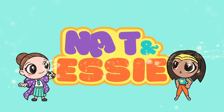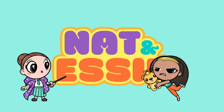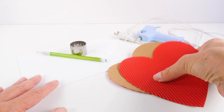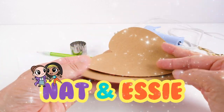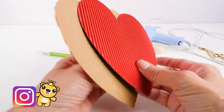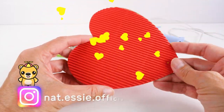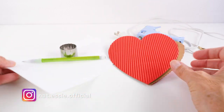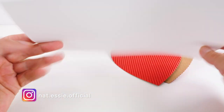It's Nat and Essie, plus Sprinkles the Bear. Hey guys, it's Amy Jo for Nat and Essie, and today we are making some fidget toys. Ours is going to be heart-shaped. I just happen to have these, so we're going to use this and then some white foam.